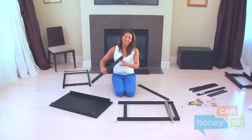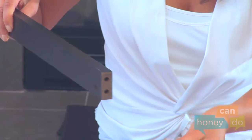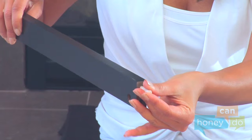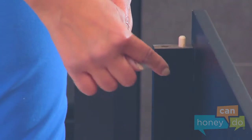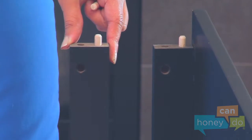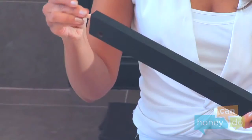Next, locate a side table support and insert wooden dowels into the ends. Notice the dowels always go into the holes opposite the holes which have channels for the barrel nuts and bolts. If you place them in the wrong holes, they will get stuck in the bolt channels and be difficult to get out, so be careful to place the dowels in the proper holes.